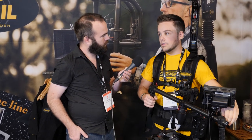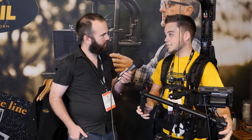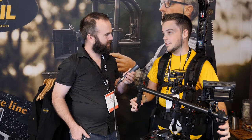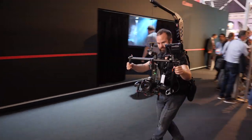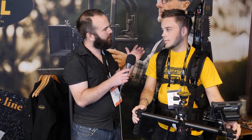The normal EasyRig is made to save your back so you can operate for hours. With this we have built in a stabilizer into it — so you can still save your back and work for hours. It's perfect for gimbal setups, but it works well with handheld as well.